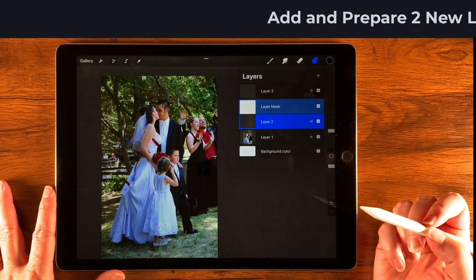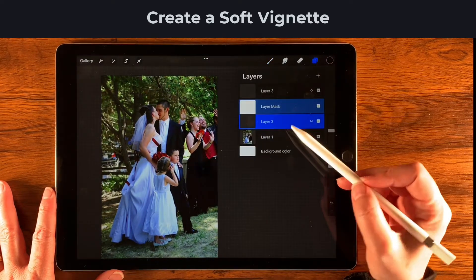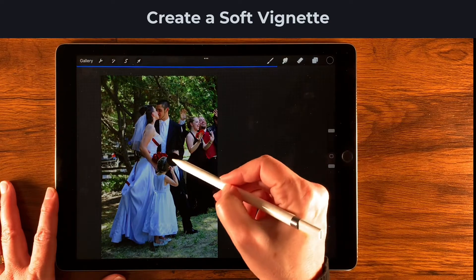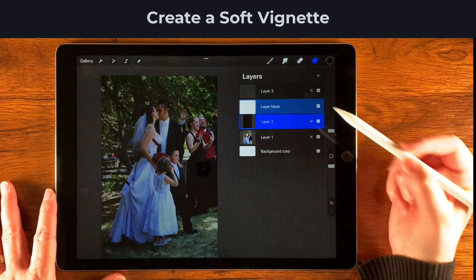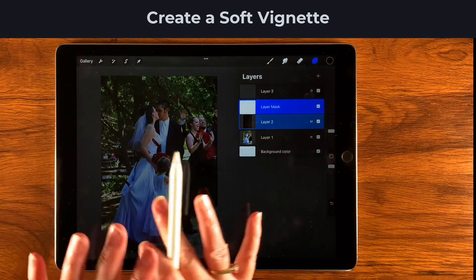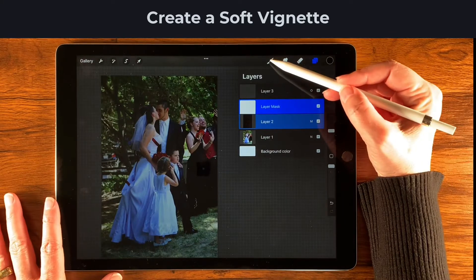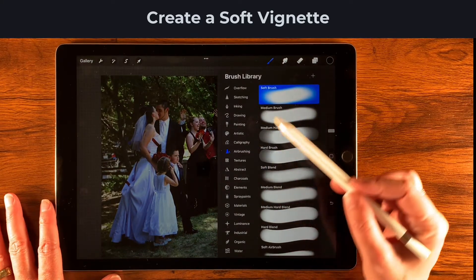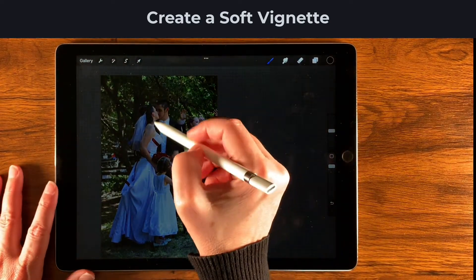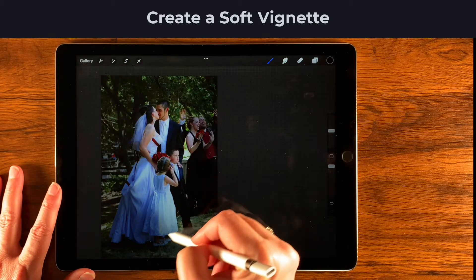Go back to Layer 2 to create the vignette. Go to the palette and double-tap to make sure you have black. Make sure the highlighted layer portion is the layer itself and not the mask, then dump the black color right in. Now go back to that layer and make sure the mask is highlighted. Wherever there's white, the layer shows through; adding black hides it. Select the airbrush soft brush at around 25%, then paint on the mask to hide some of that black in the layer.